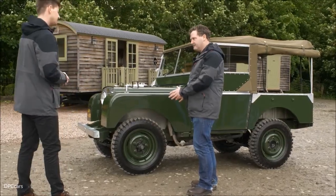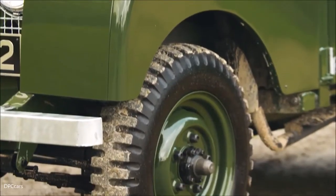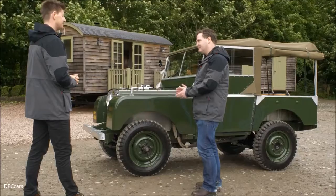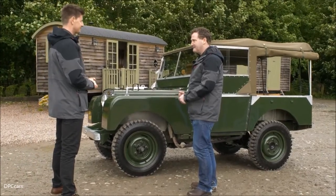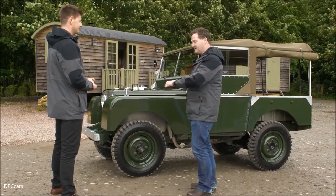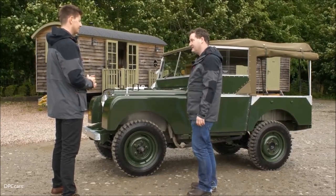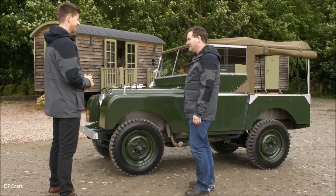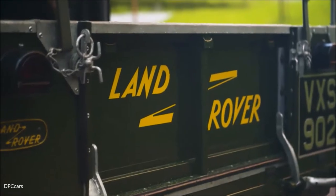When the vehicle arrived it was actually a multitude of colours — it was originally bronze-green. She spent all her life in the outback, assembled in Australia originally in 1950, on a massive cattle station of 25,000 hectares. So she was a little bit sunburnt, a little bit beaten, a little bit worn out, but she came back to Solihull and went through the process of being restored.